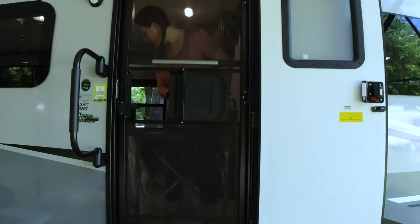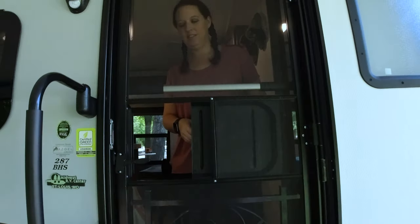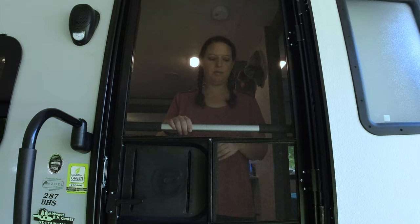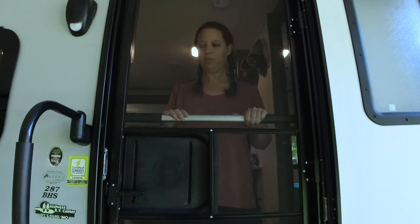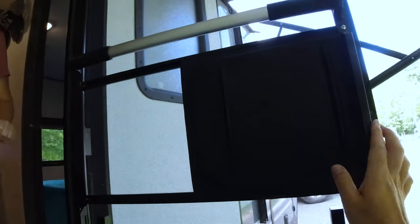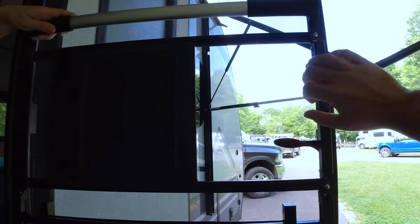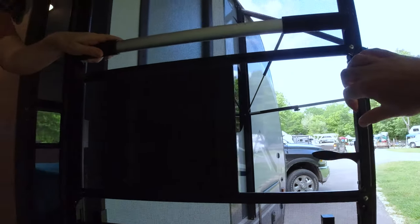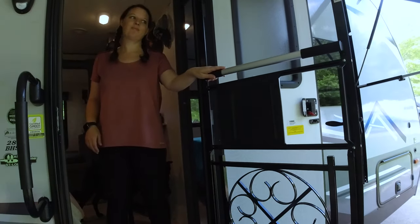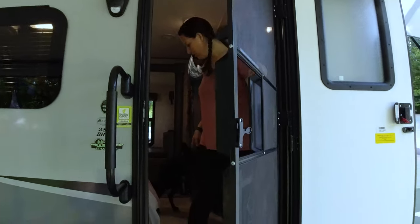This screen upgrade keeps little feet and big noses from pushing through the screen. We added that silver and black bar up there — there's really not a great way to grab the screen door otherwise. Having this bar all across up here makes it a lot easier to grab and close the screen door before dogs or kids come barreling out.